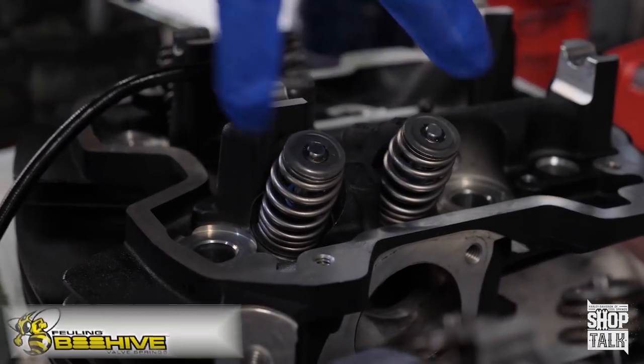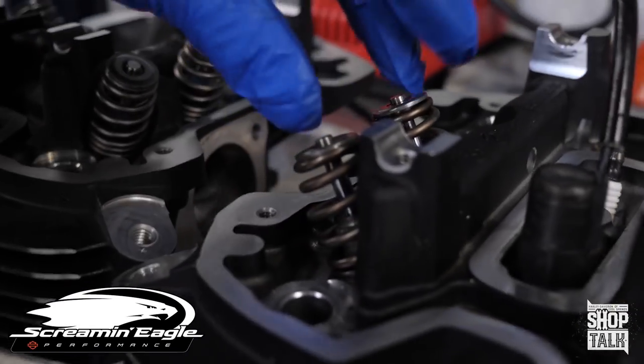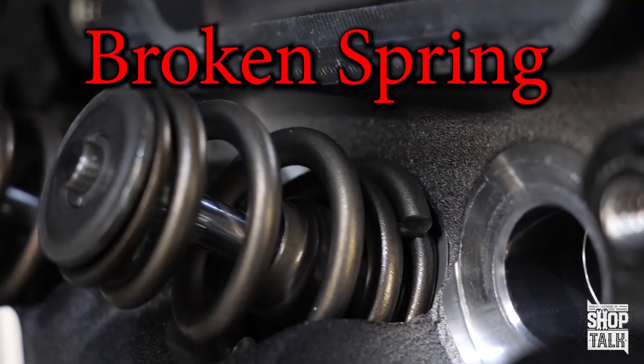Here's one head with the fueling endurance springs installed, and here is the other head with the screaming needle springs installed. As you can see, this is the broken spring right there.